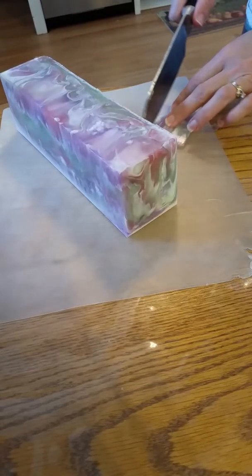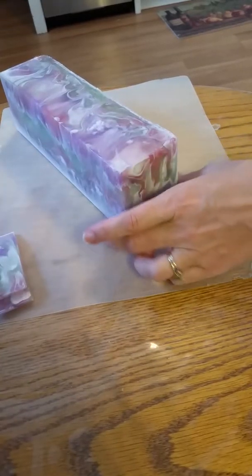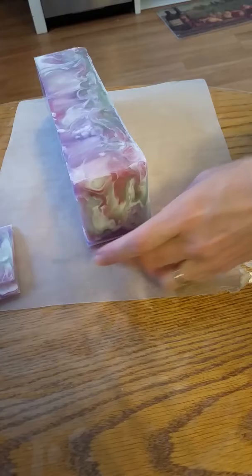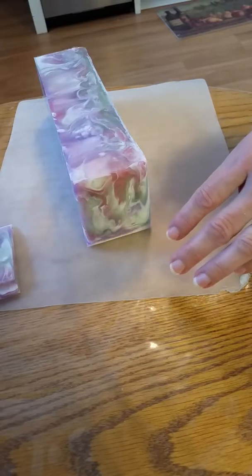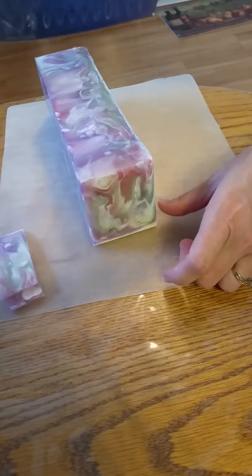One of the things that I love about melt and pour is that they don't have to cure like cold process soap and I can make them quick and get them out to you.